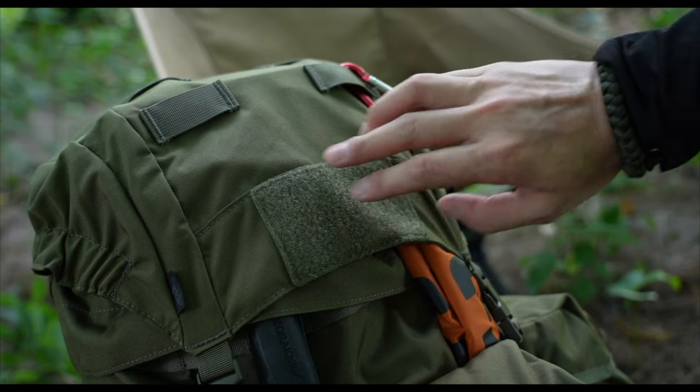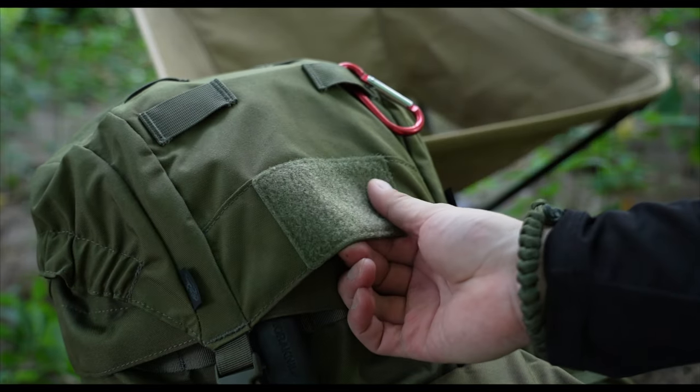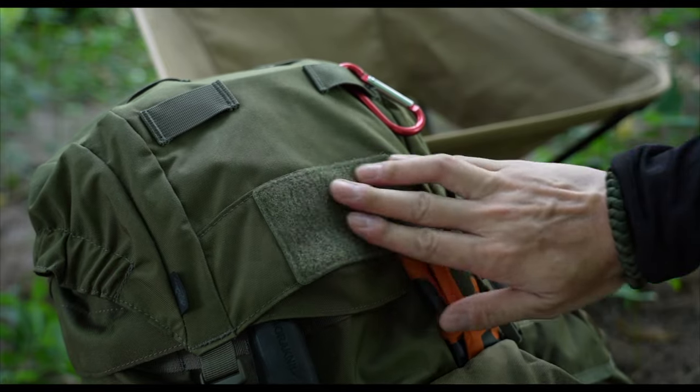Finally, there is a 2.5-inch by 4-inch hook-and-loop panel on the top flap for morale patches.